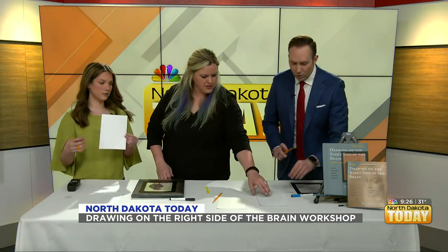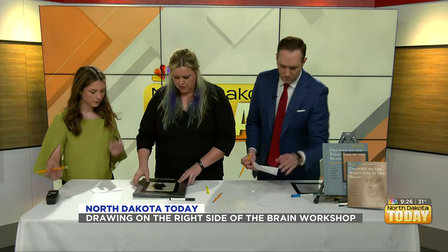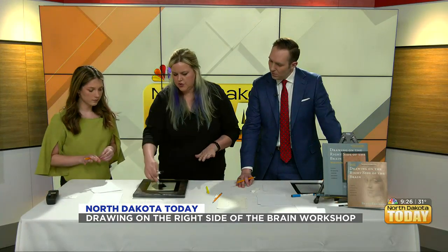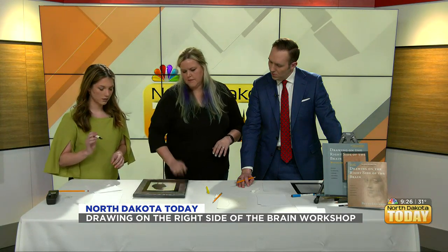So we did the vase-face, and Anna drew us both a couple of grids. We're going to go on the grid next, but first I want you to try something different — in order to focus on the line, I want you to trace out this chicken with this marker on this plastic overlay.